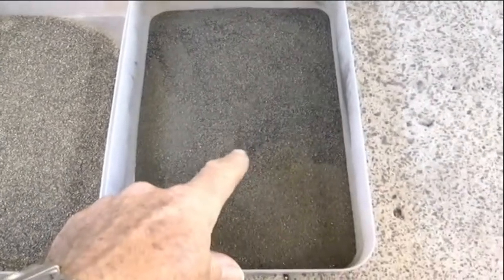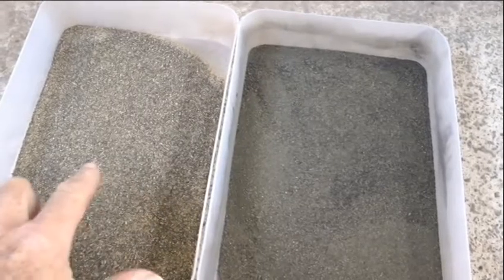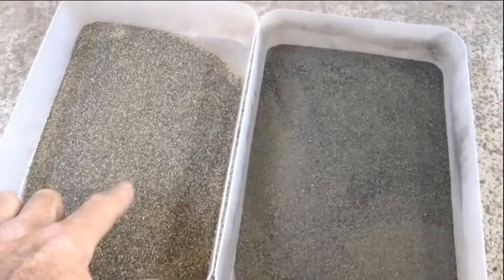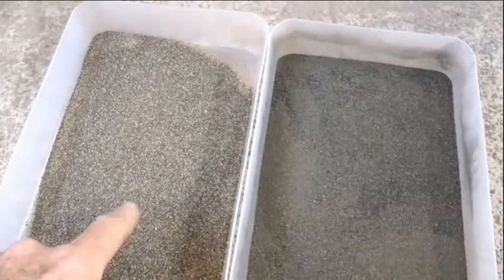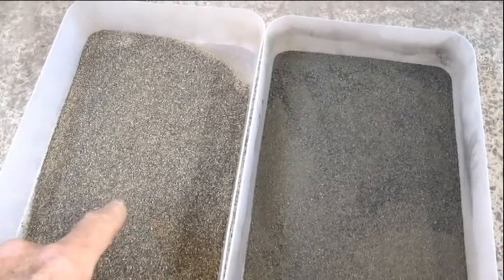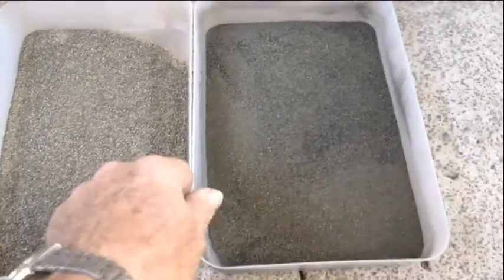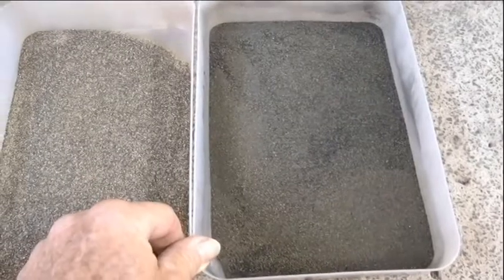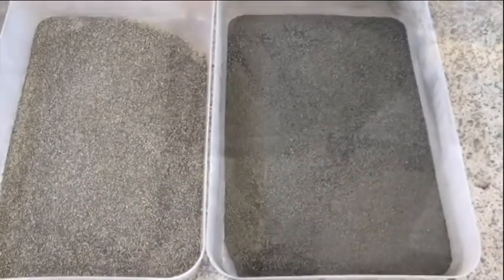This has been crushed down ready for roasting, and so has this one — but this has got a bit more light material in it. This is a bit more concentrated, but I can concentrate that one even further. They've all got to be roasted.